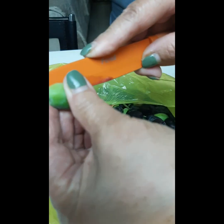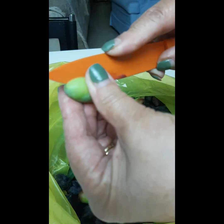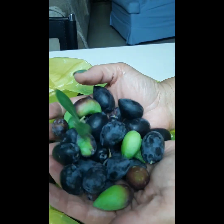Pero mas gusto ko yung green pa. Kasi dati akong gumagawa ng preserved na olives — yung pickles. Sarap ihalo sa salad. At itong olives, dito po nang gagaling yung olive oil.